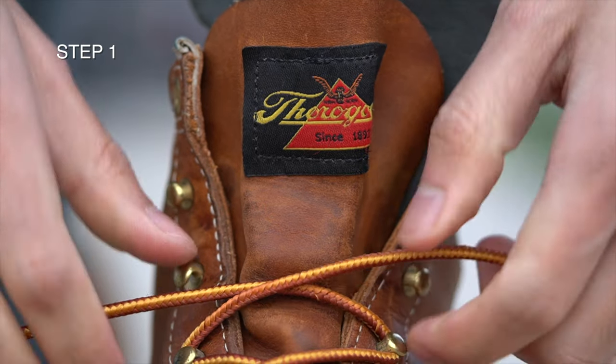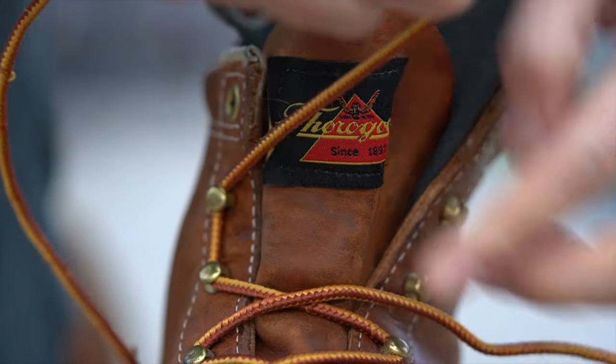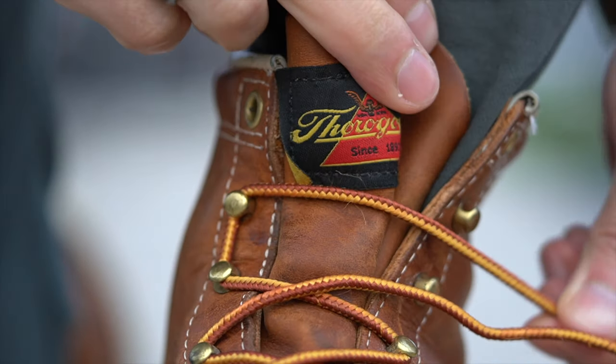Step 1. First, you start by fastening the lace to both speed hooks on whichever side you like, then cross the lace over to the other side.